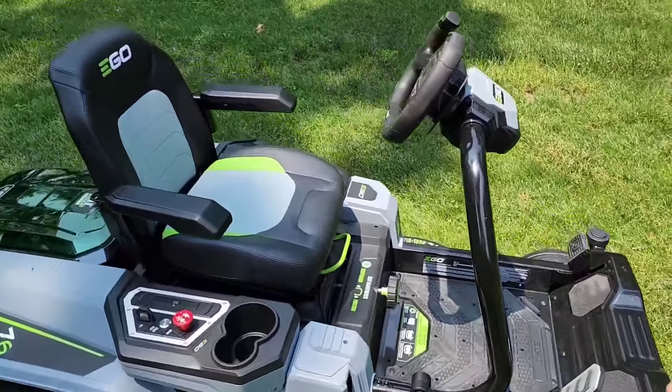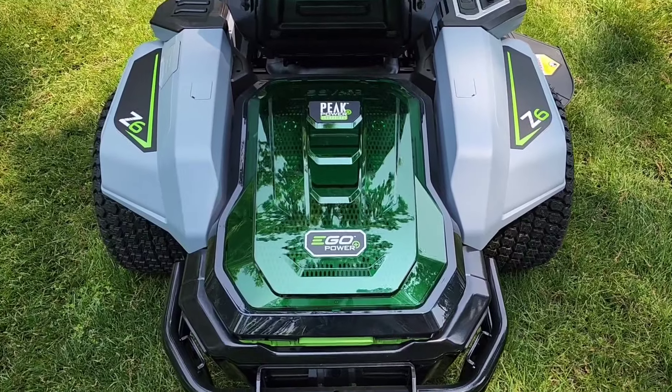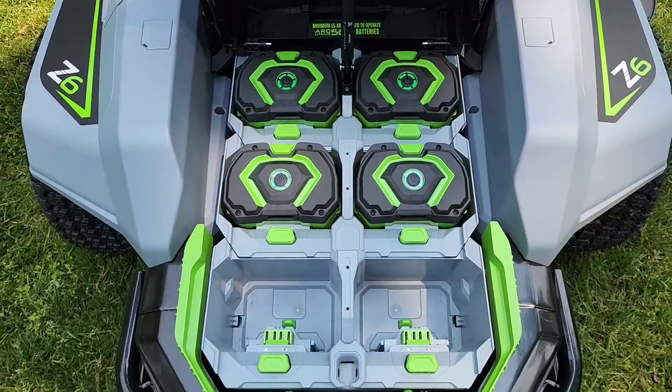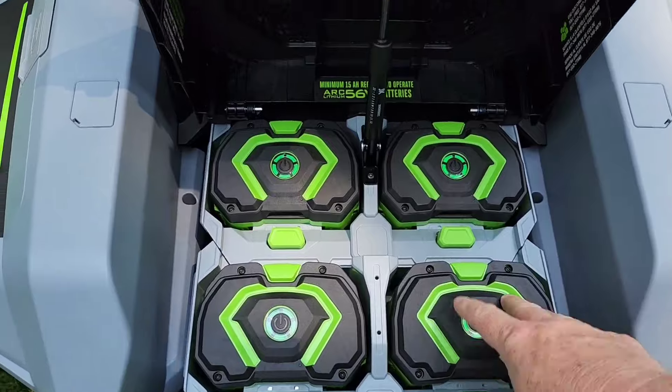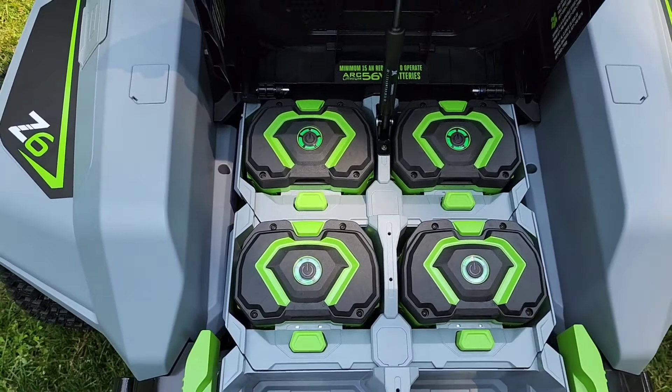They call it the e-steer because it has a steering wheel up front that is very easy to operate, with a display. Around back, it is powered by the 56-volt Ego battery and can hold up to six of them. I've got the 12 amp-hour ones installed, and it says you need at least 15 amp-hours, so you need at least two of these for it to work.